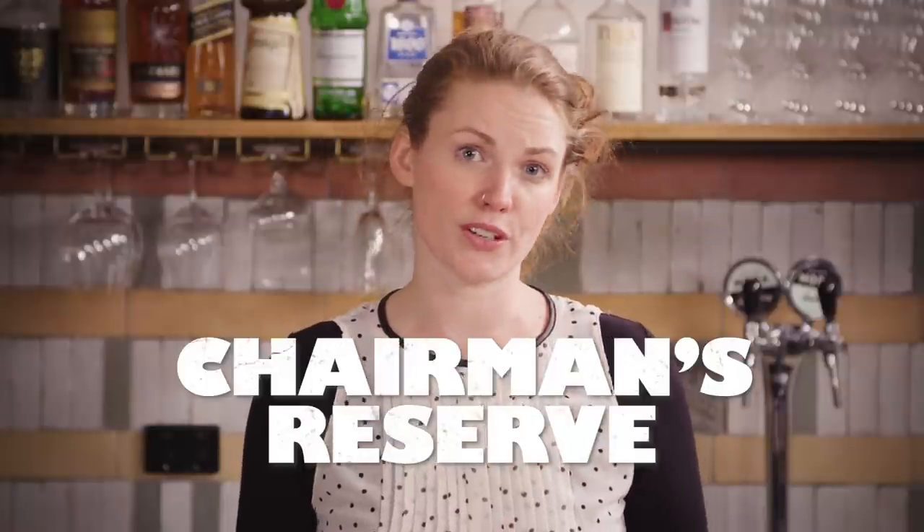A lot of the bigger name spiced rums would actually be a little bit overly sweet in here, so stay away from your Sailor Jerry's or Captain Morgan's. Probably just use whatever good quality darker rum you have on hand, or something like Chairman's Reserve spiced rum, which has a little bit more balance in there.